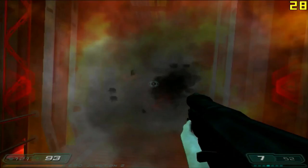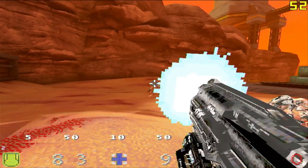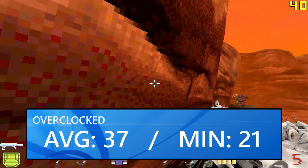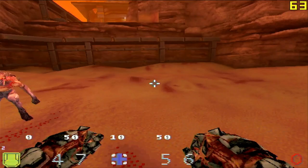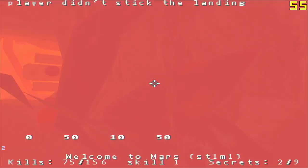Switching over to Doom Slayer's Testaments, a mod for the Quake Spasm engine inspired by recent Doom 2016 and Doom Eternal titles, we actually did not get the performance I was expecting out of this card. We only averaged 37 FPS in the benchmark run, with a minimum of 21 FPS, and in a faster-paced game like this I would hesitate to call this a good experience on the APVE. Honestly kind of surprising — I thought it would run this a bit better after seeing how this game ran on a card like the Realism 800, but we're seeing those limitations of just what the Parhelia APVE is able to put out.